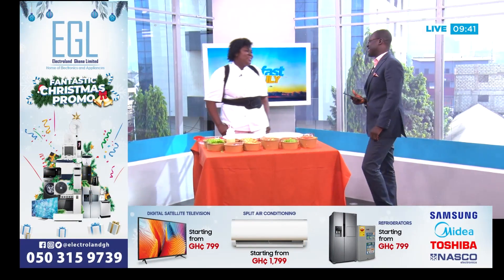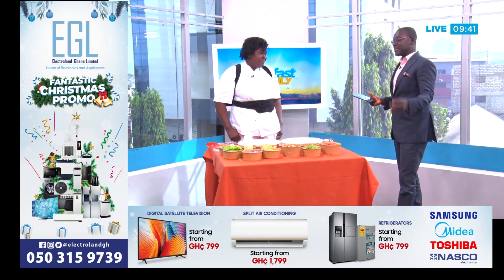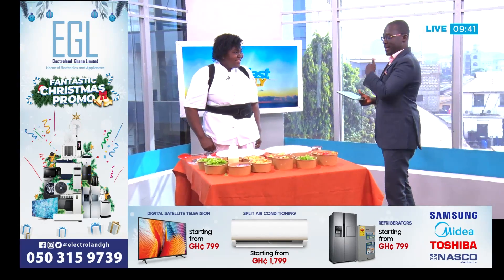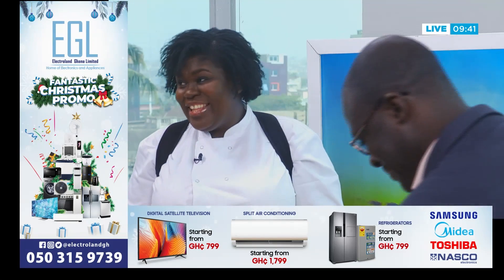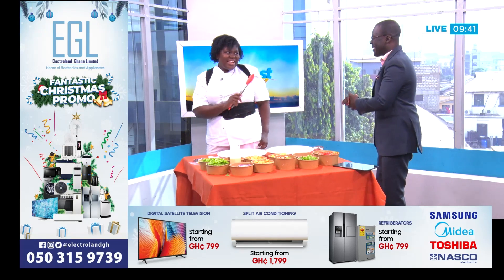Good morning, I'm very well. Thank you. It's good to have you here again. We're going to make something that doesn't get more Christmassy than this — smoked turkey. And today I want to make the salad with you. So this is your bowl, this is my bowl. You didn't warn me, but I'm ready. I didn't want you to chicken out.